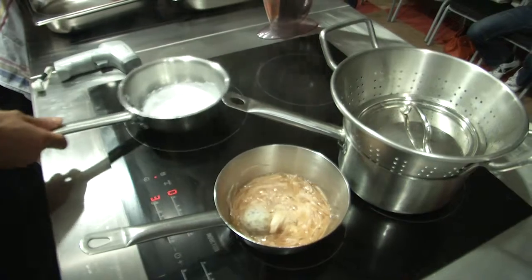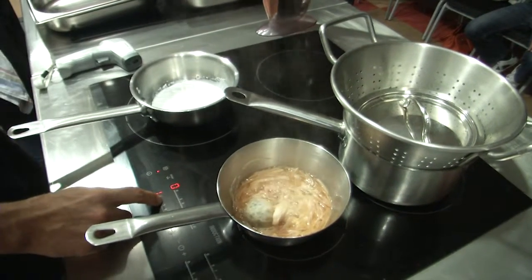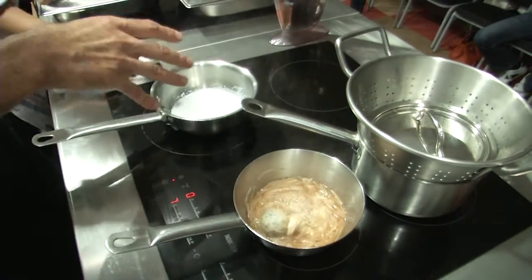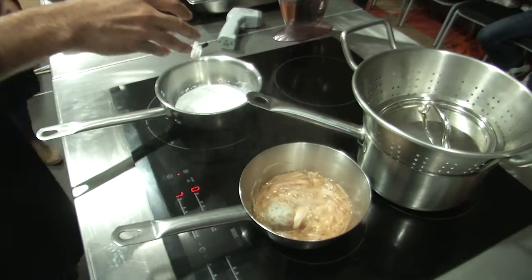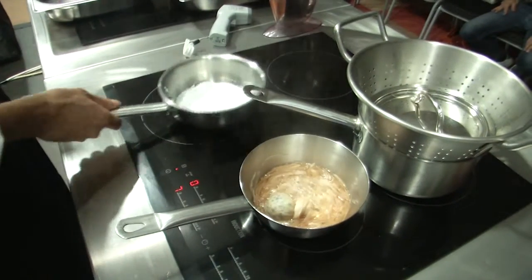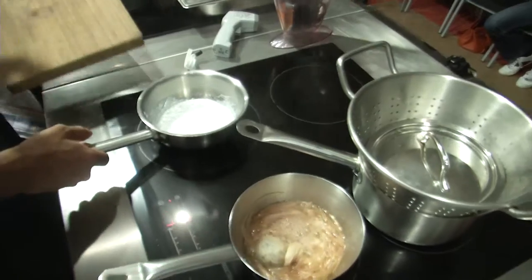What we do here is that we have this mannitol melted down — it's a powder that we melted down. We add some silver coloring to it and we add some black coloring to give it the look and feel of a pearl.